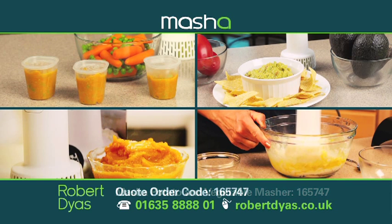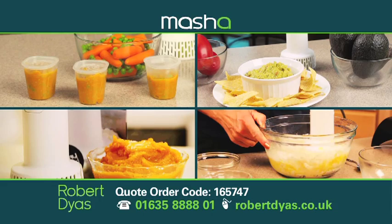It even mixes cake batter, whipped cream, and much much more. You can use the mash for so many things, not just mashed potato. I use it for baby food quite a lot because it's really quick and so simple. But we've also used it for baking, which is great fun, and it just speeds the whole process up.